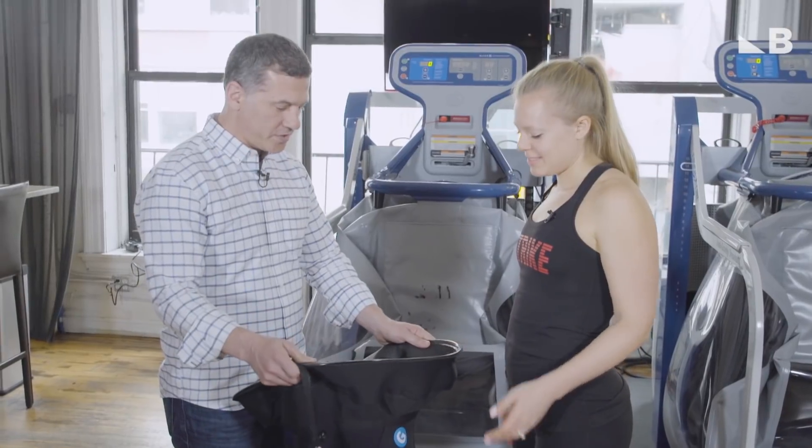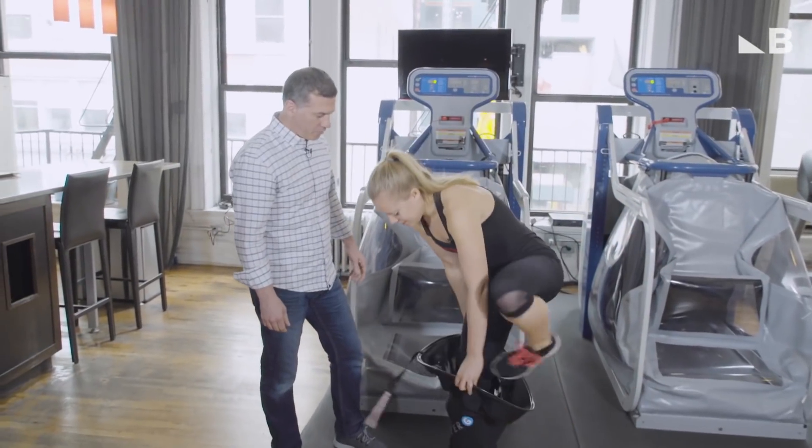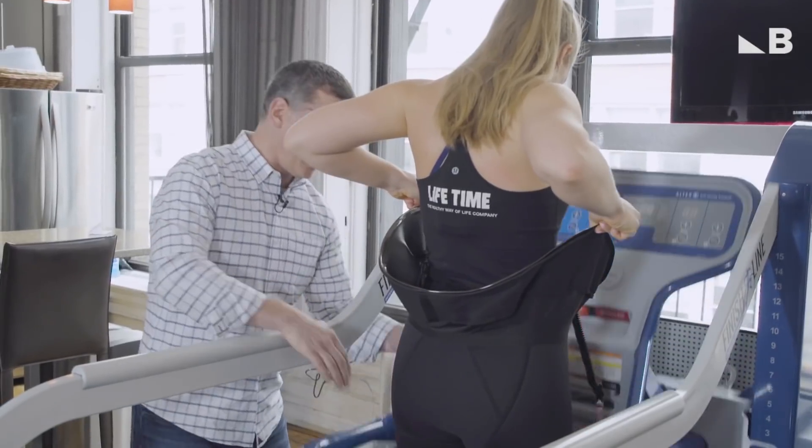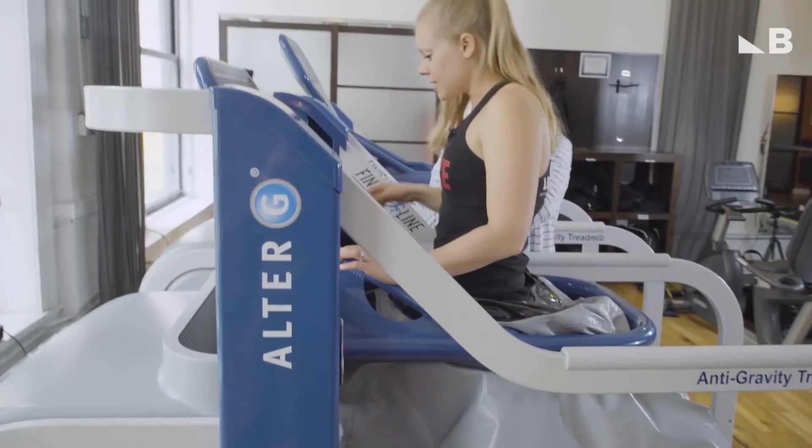So these are the shorts that you're going to use to run the Alter-G today — try to pull them up as high around your waist as you can. I'm going to bring this up. Guess I'm stuck now.